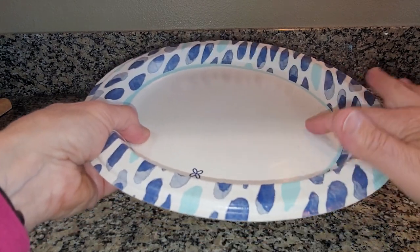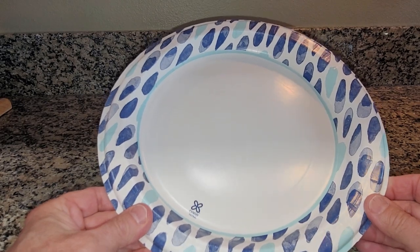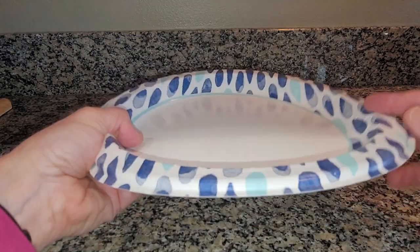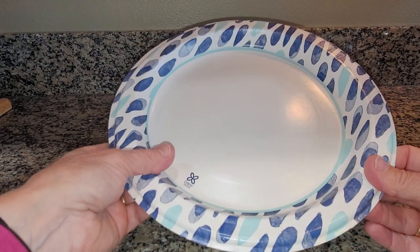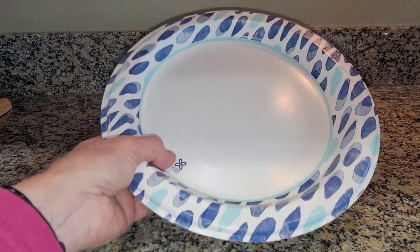It's more of a paper material, so I feel like it breaks down a little bit easier in the environment. I'm assuming because it's more of a paper product that it breaks down a little bit better, and I'm not using styrofoam material.